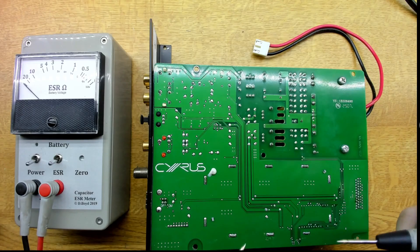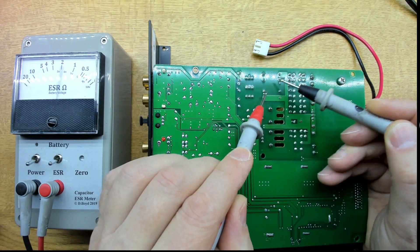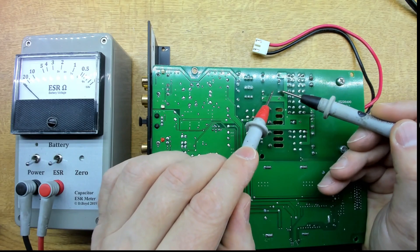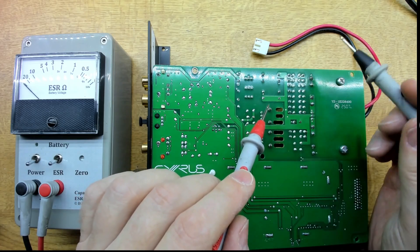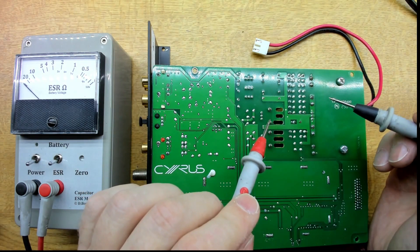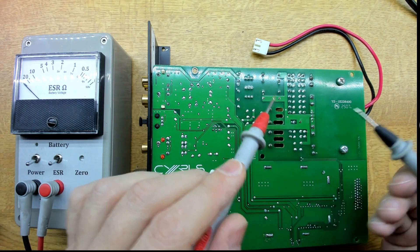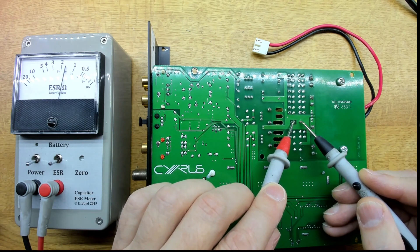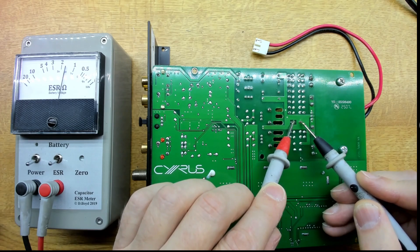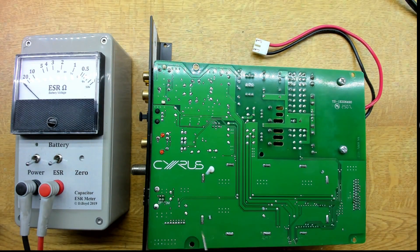I haven't removed anything yet, but measuring ESR in-circuit on the bank of four capacitors — including the bulging one — they all read good, which is interesting. This may be another case where parts in parallel on the board mask the readings, even though the part is clearly faulty from the visible bulging. I'll check the rest of the board and then measure them out of circuit.